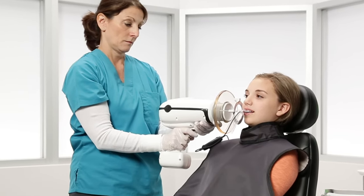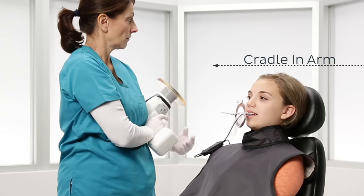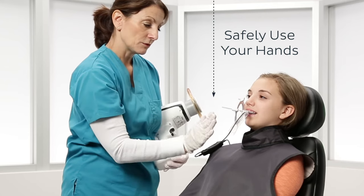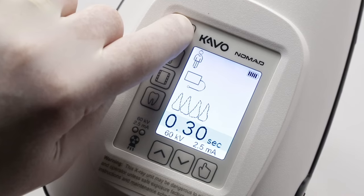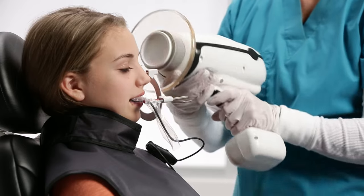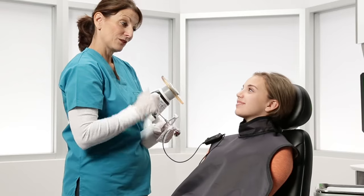In between exposures, you can either set the Nomad down or cradle the device in one arm. Cradling allows you to safely use your hands while positioning without having to put the Nomad down. To power off the Nomad, press and release the power button, or the Nomad will automatically turn off after approximately three minutes of inactivity. Congratulations! You've completed this short safety video for your CAVO Nomad Pro 2. Thank you!